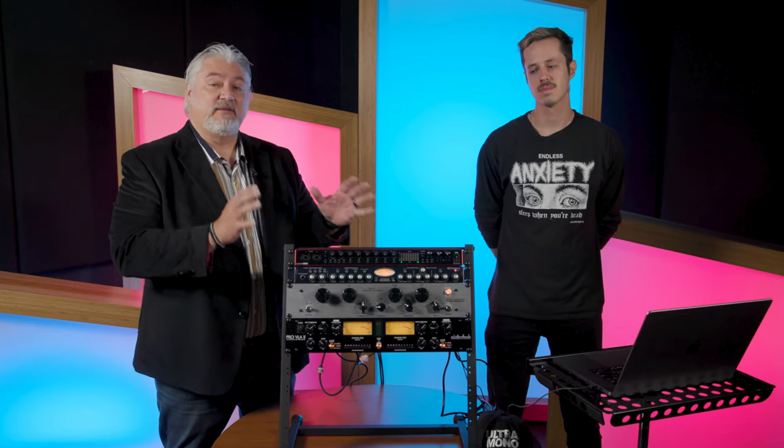Hi, I'm Mitch Gallagher from Sweetwater. Thanks for joining us today. We're gonna have some fun because what we've done is put together a hybrid studio. A hybrid studio includes a DAW as well as analog gear, and to help us figure this whole thing out, we've got Chris Fenton here.